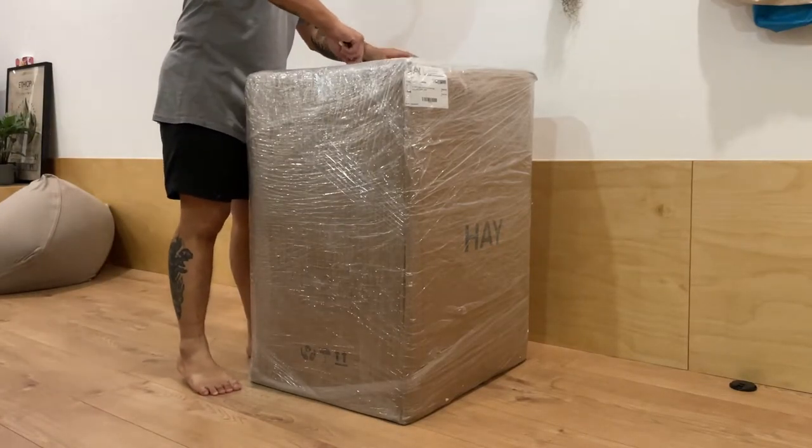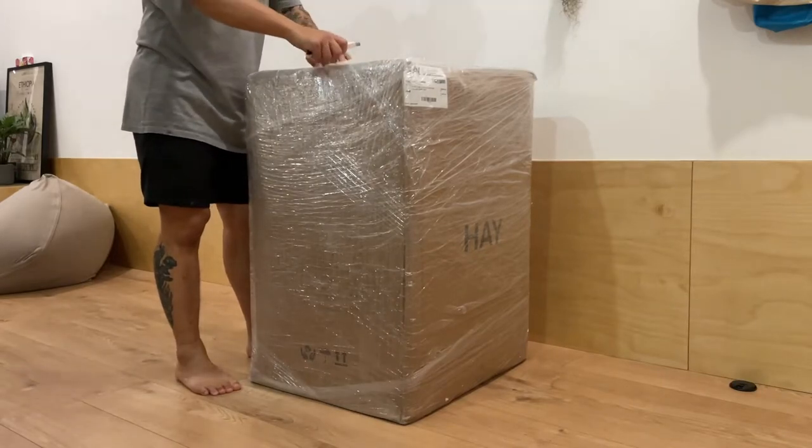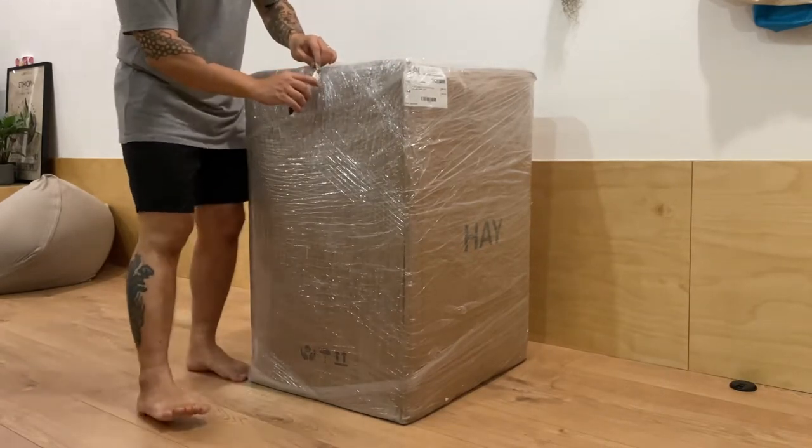Hello YouTube! Today I'm going to unbox our dining chairs by Hei.